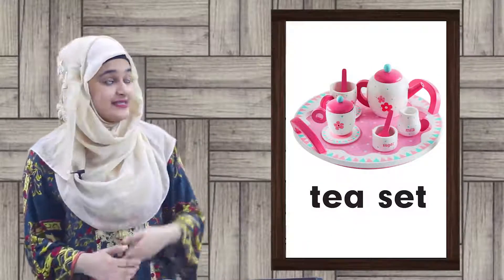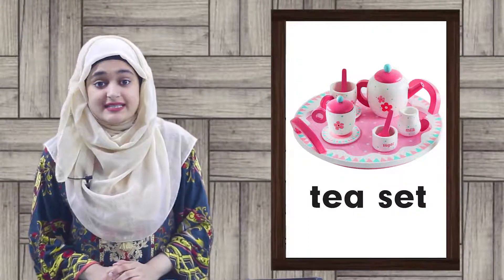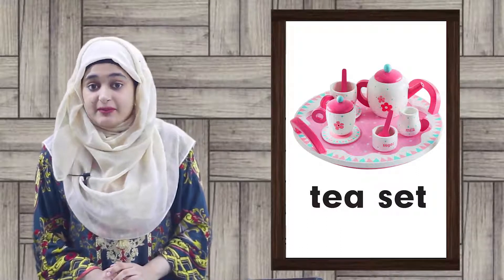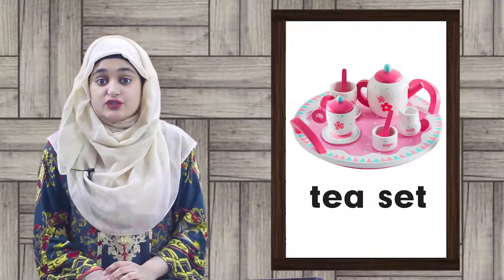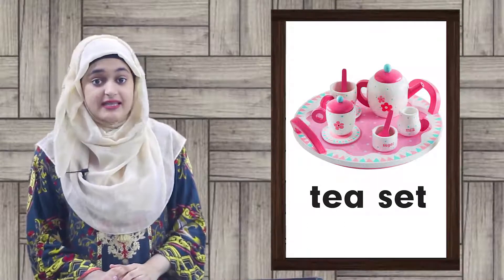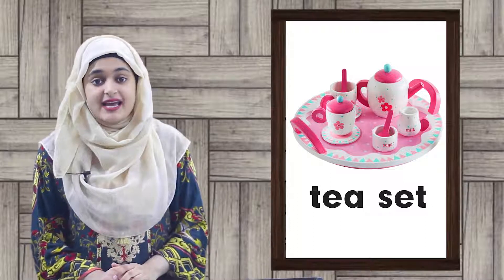So the picture is this one. Do you remember the sets we learnt earlier? I had told you about a set. So this set is a tea set. This is a tea set — a tea set.